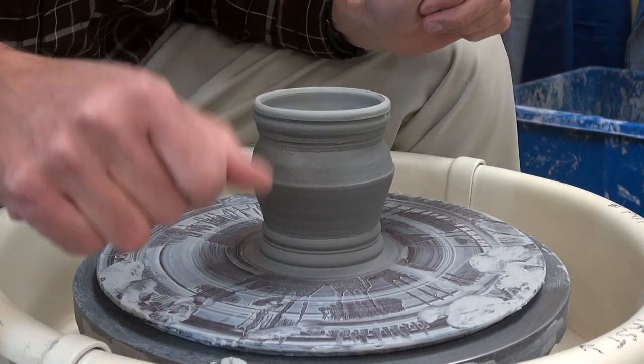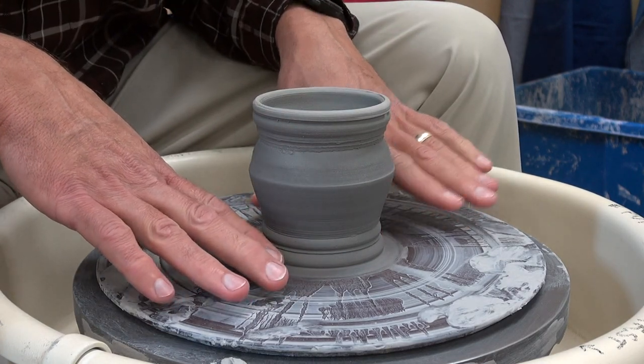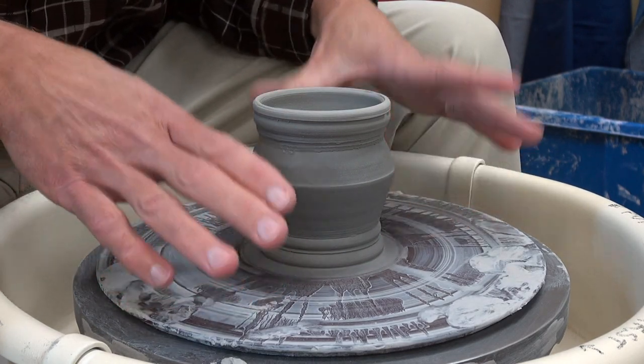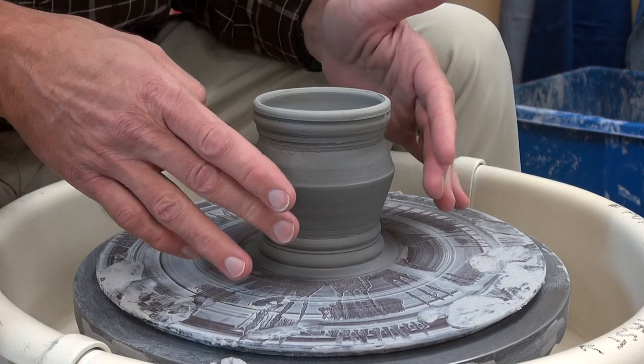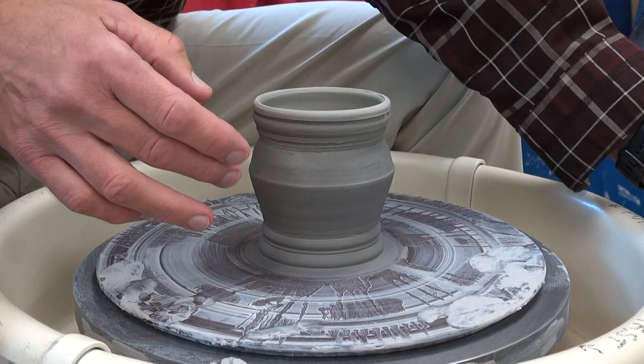This is day two of the chatter project. We have this piece still attached to the bath. We could take it off to trim the foot, but we're not ready for that yet. We have to do some chattering to it, and I'm going to show you a few solutions here.